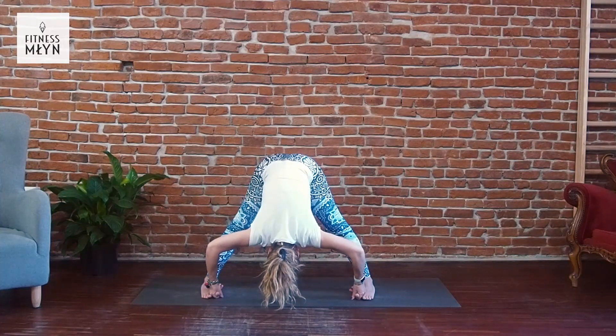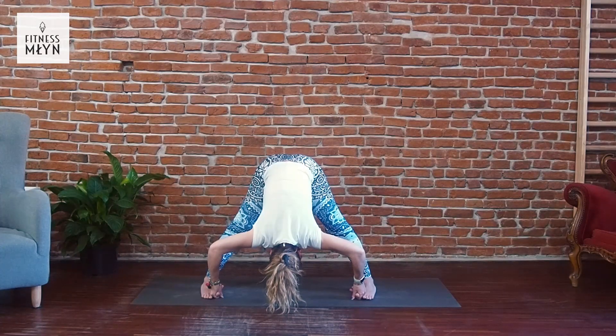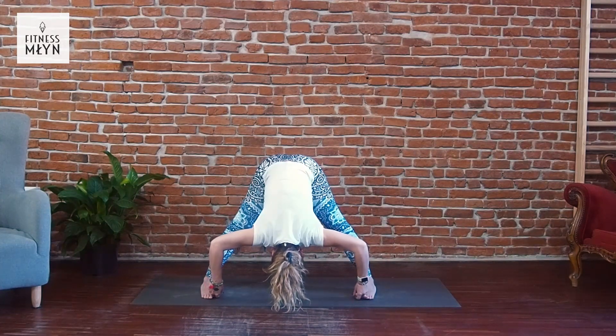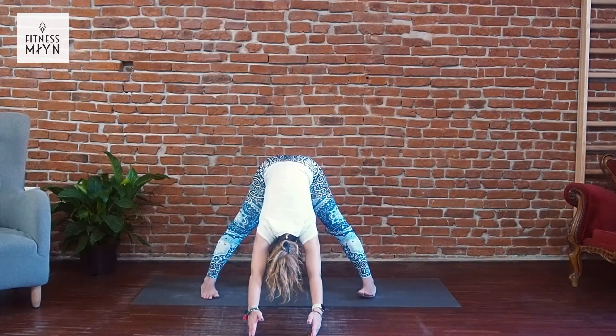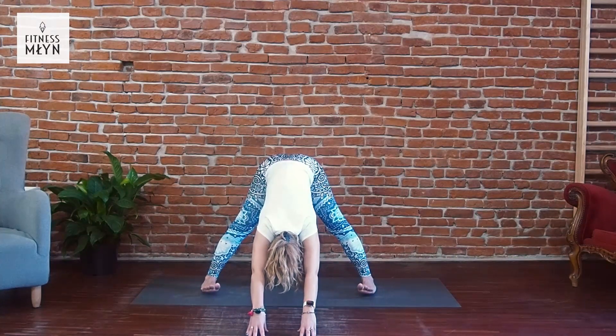Exhale, bend your back, relax, stretch your knees. Inhale, exhale, inhale — top of your head down, sit bones up, exhale. Inhale, exhale, inhale, exhale. Hands forward, place with the fingers and stretch, stretch, stretch. Put your weight to the heels and stretch more.